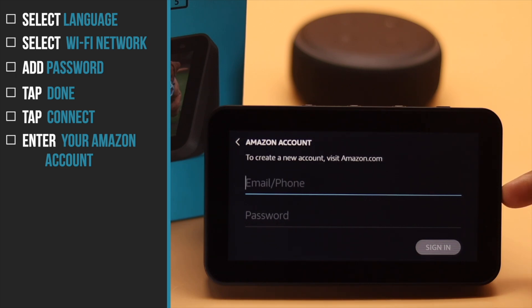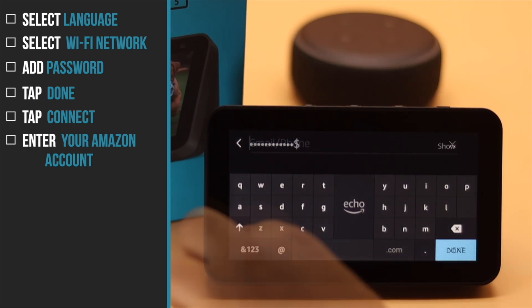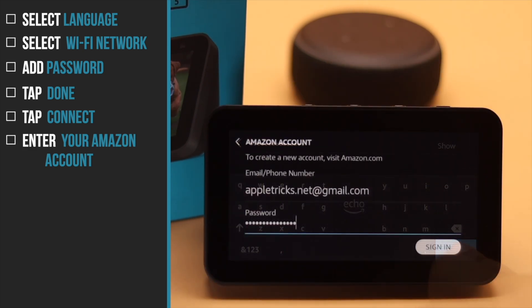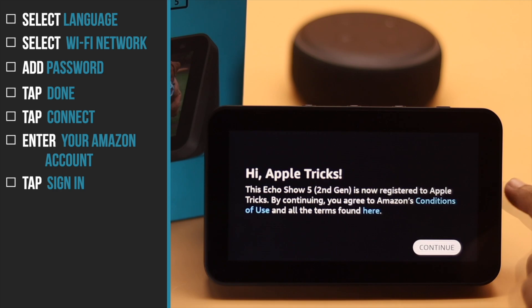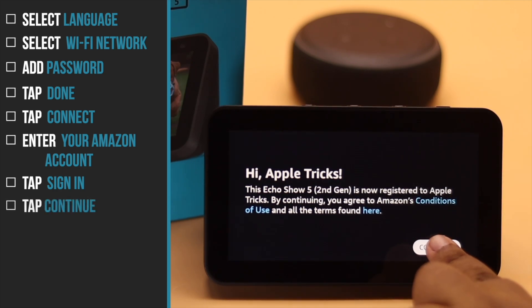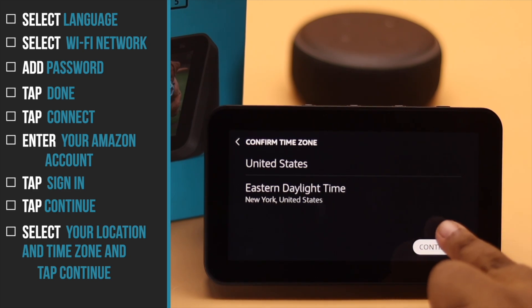Now you have to enter your Amazon account. If you don't already have an Amazon account, you can create one by going to www.amazon.com. As we already have an account, we are entering it. Tap Sign In. You'll see this screen — tap Continue.